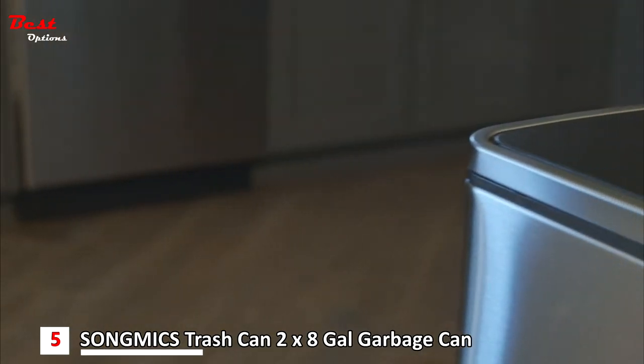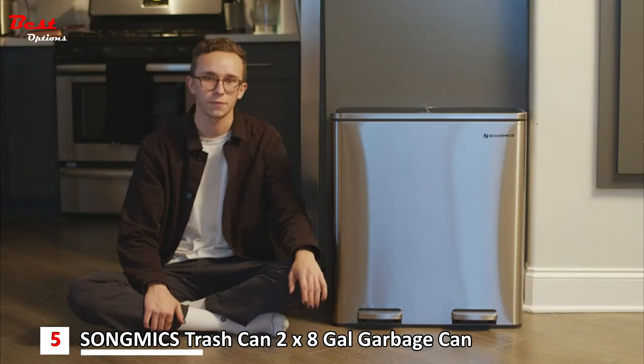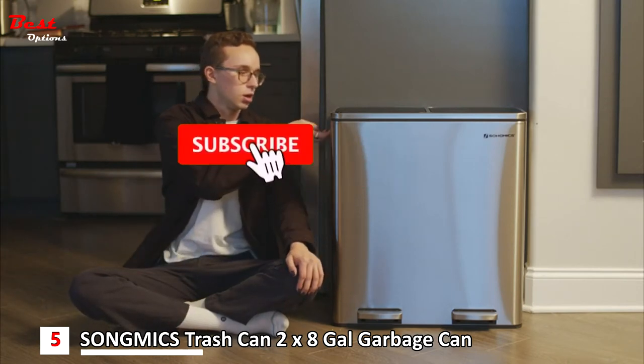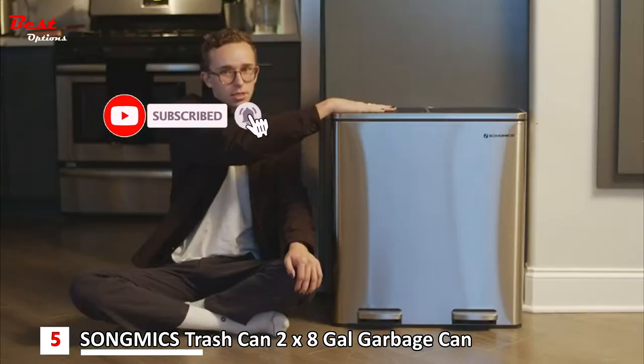The whole thing is super solid. It's stainless steel so you don't have to worry about scuffing or scratching it up. The only two pieces of plastic are the handles on both sides as well as the lids on top.